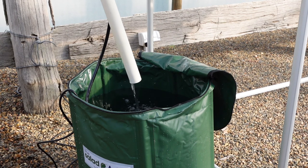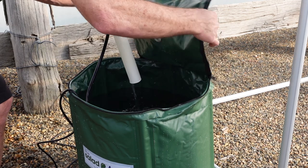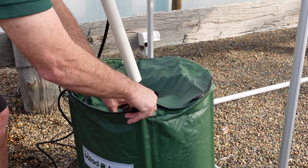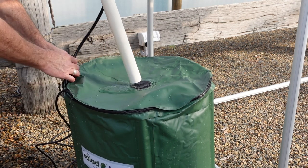Another option is to shorten your drainage pipe. Do up the lid, placing the pipe over the top of the lid and into the drainage gauze, which now acts as an extra filter.